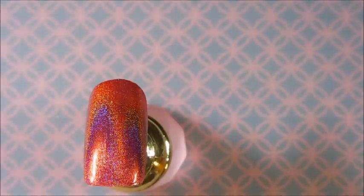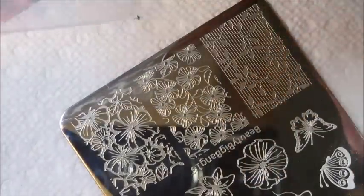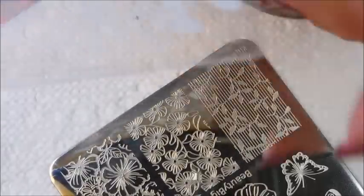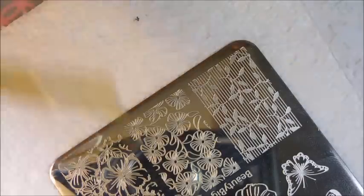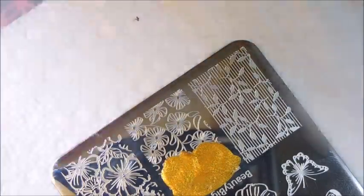We're going to let this dry, top coat it, and when I come back we'll do some stamping. This is Beauty Big Bang plate number 16. I'll be using the Beauty Big Bang scraper and stamper, and here is the gold stamping polish from Beauty Big Bang — number O11 — a beautiful gold.